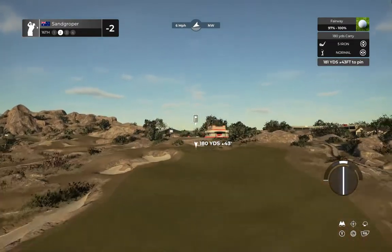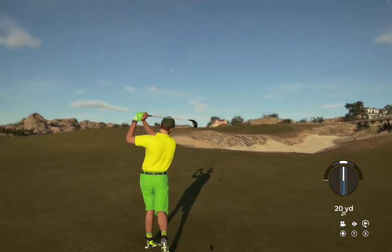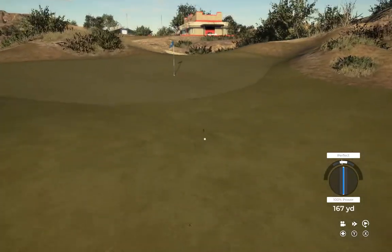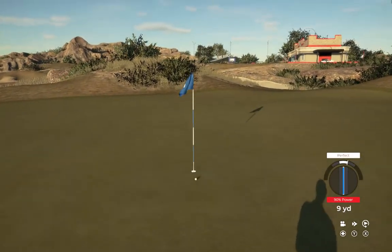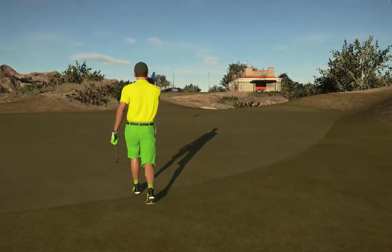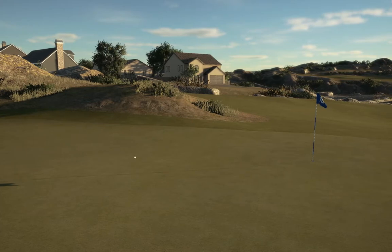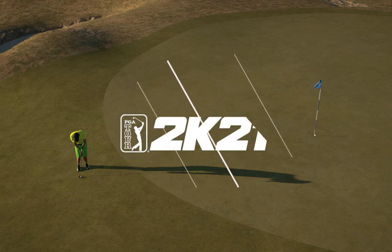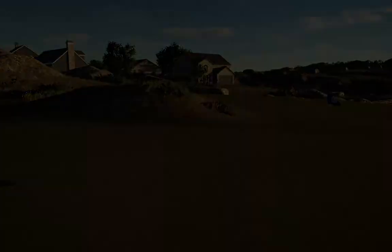Longer par four on this hole. Setting up about 180 yards out. That approach was a bit wayward — this is what our third shot's looking like. Great chip — that was perfect, worthy of a replay I think. You've brought things down to three under after that hole.